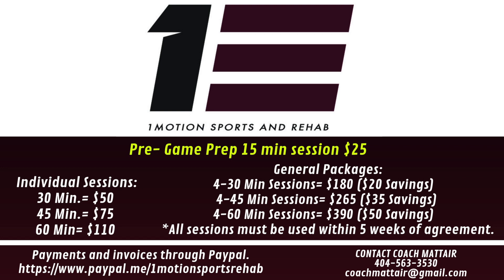Allow One Motion Sports and Rehabilitation to be your spot. Allow Coach Mateer to be your guy, because nothing is worse than an athlete who trains hard during the week but isn't in a position to showcase those skills when it matters. We want to make sure you're recovering properly throughout the week, and One Motion Sports and Rehabilitation can be that place to help you stay on the field. Thank you.